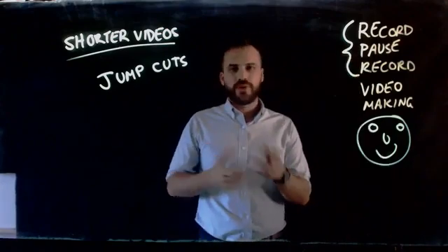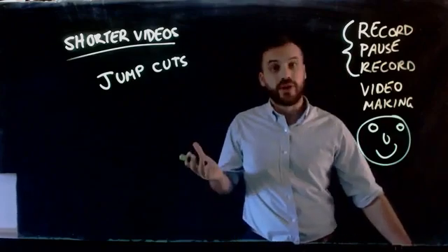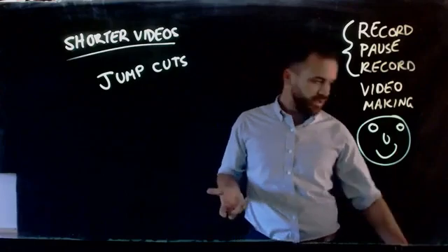So far I've been working on this video for about three minutes, but you've only seen about a minute and nine seconds. Now obviously I've been a bit extreme with this video, but I really want you to get the idea of what I'm talking about.